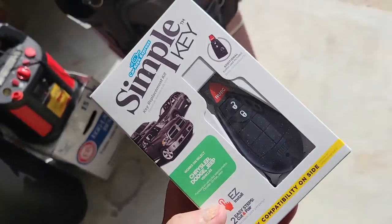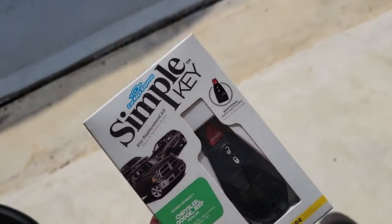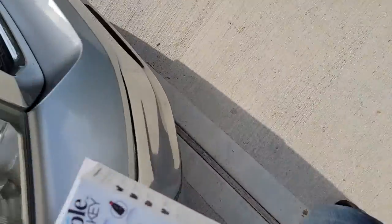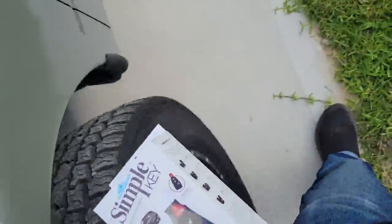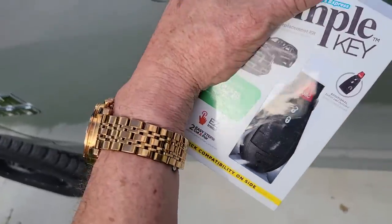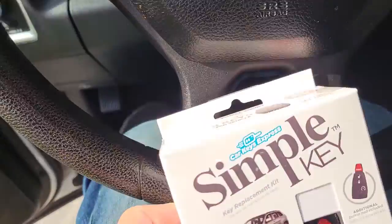Amazon just delivered this and I'm going to see if it works. I've got a RAM truck here where the dealer only gave me one key. I hate that — they always want to keep a key so they can charge you $300 for it. This was only $113, so I'm going to try this first. Here's the unboxing.